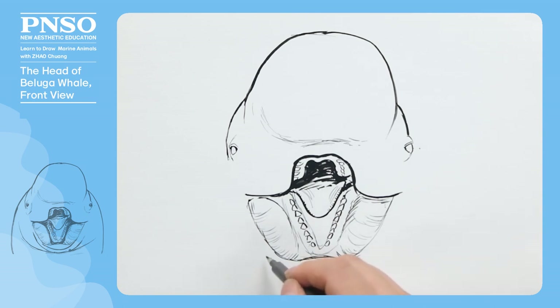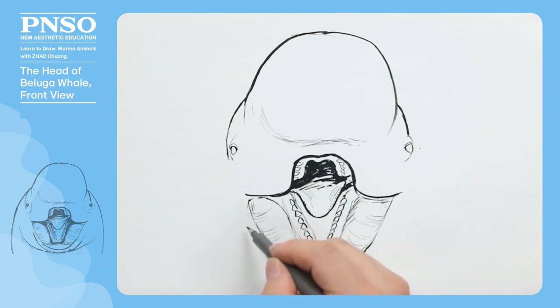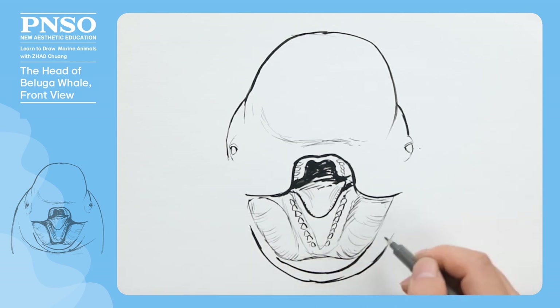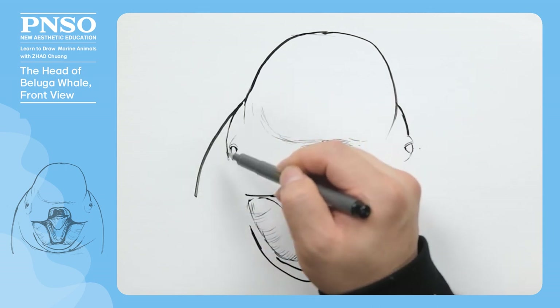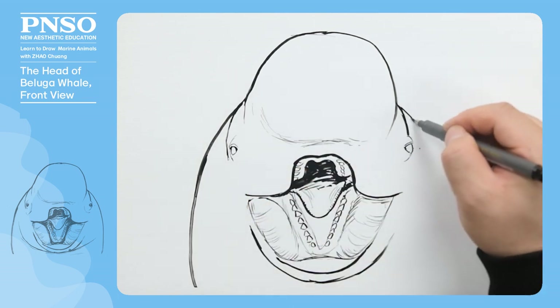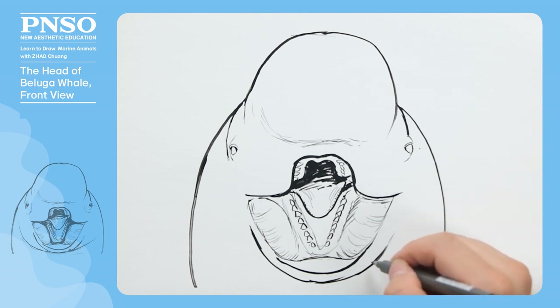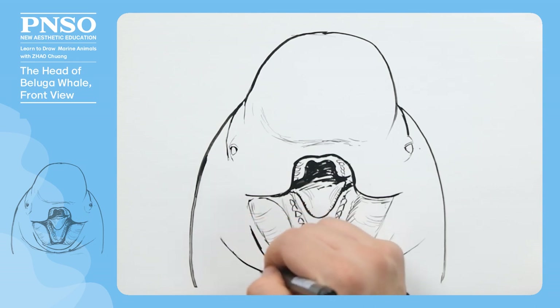Next, let's draw its lower jaw, which has a prominent flap. After that, let's show the outline between its head and trunk. Because it is chubby, there are some folds on the body. Let's add more lines to show them.